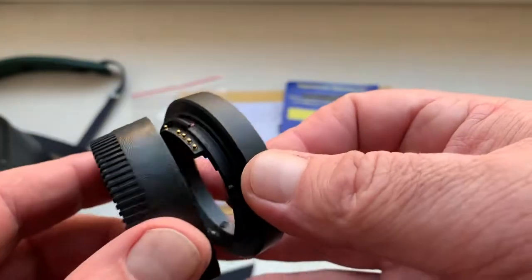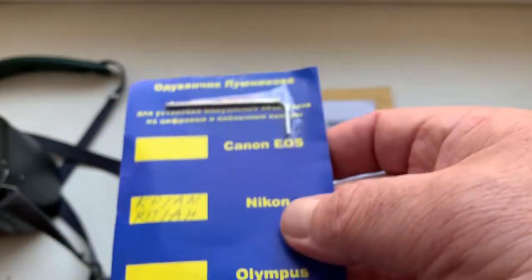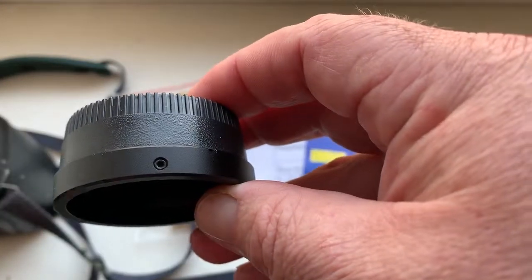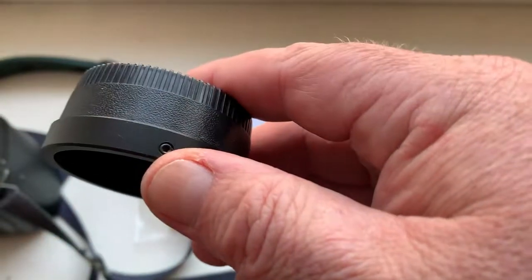This is the rear cap and this is the special key for adjusting and installing this adapter on your Tair 11A lens.